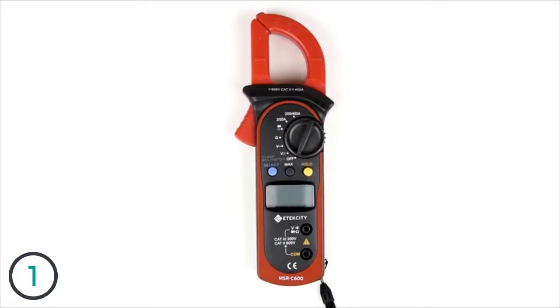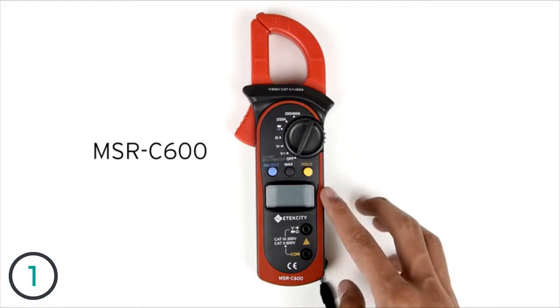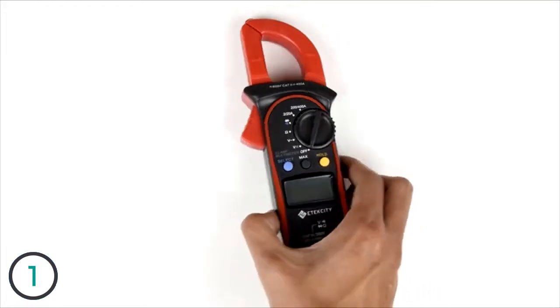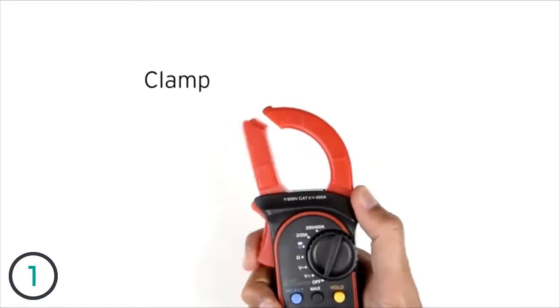Welcome to another video in the E-Tech City How-To Series. Today we'll be taking a look at the MSR-C600 clamp multimeter. Right off the bat, you'll notice that this meter is different from the other multimeters we have previously shown, with one big difference being the clamp.